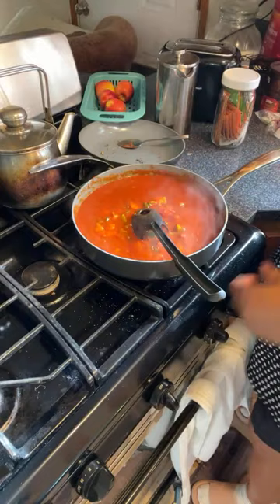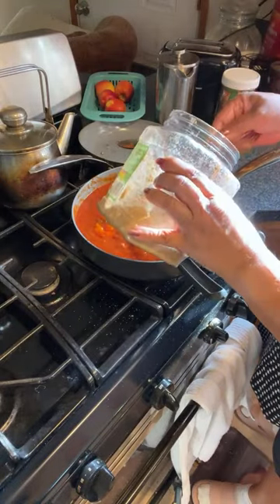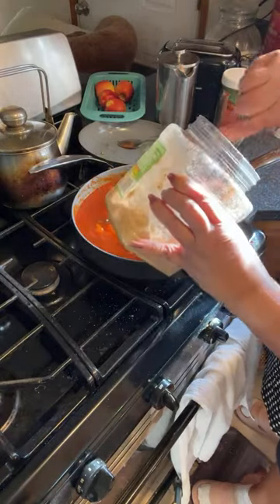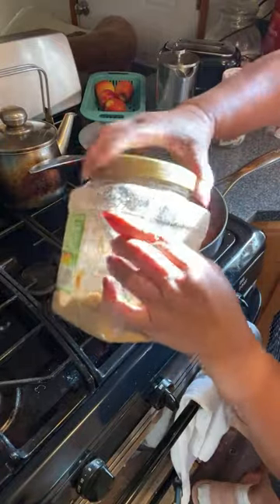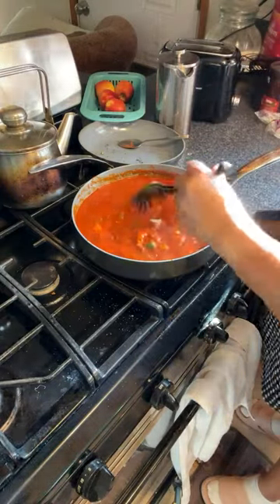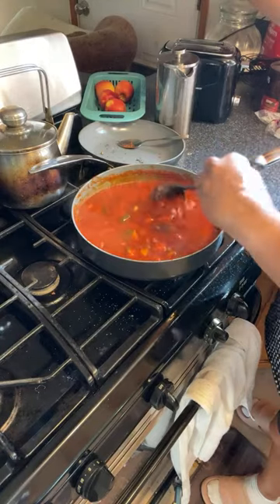I'm going to put a little bit of brown sugar in there — here's the brown sugar, about a tablespoon. Instead of using MSG, I use sugar.